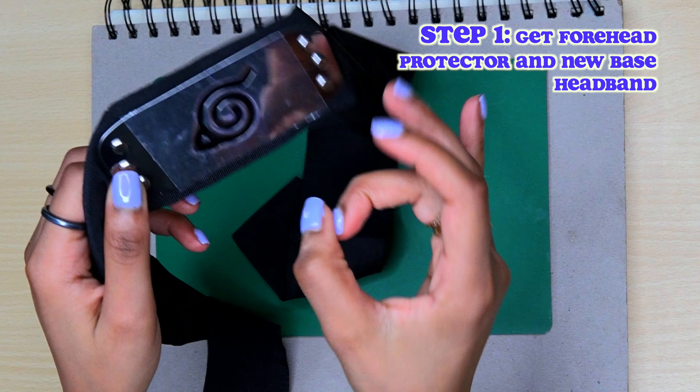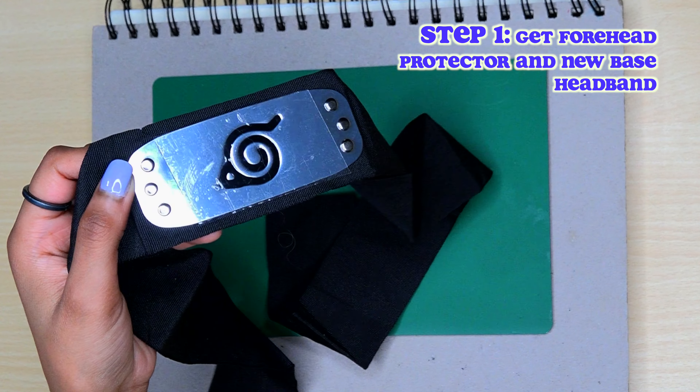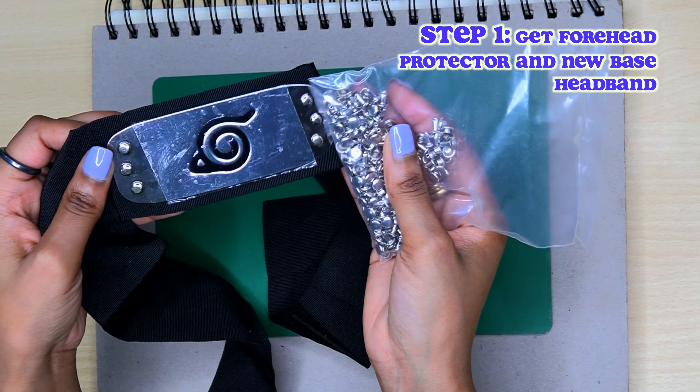Let's make a custom leaf village forehead protector headband. I have the one that is metal and we're going to remove these rivets. I have new rivets to replace the old ones, and you'll also need a new base for the headband. I'm going to use this white headband because I'm going to cosplay Chil Chil.